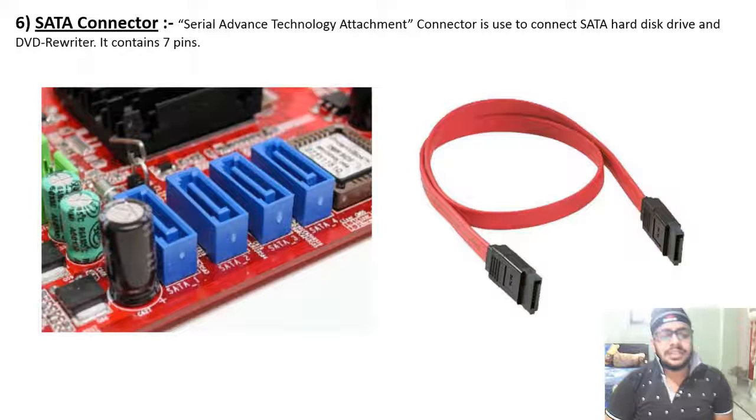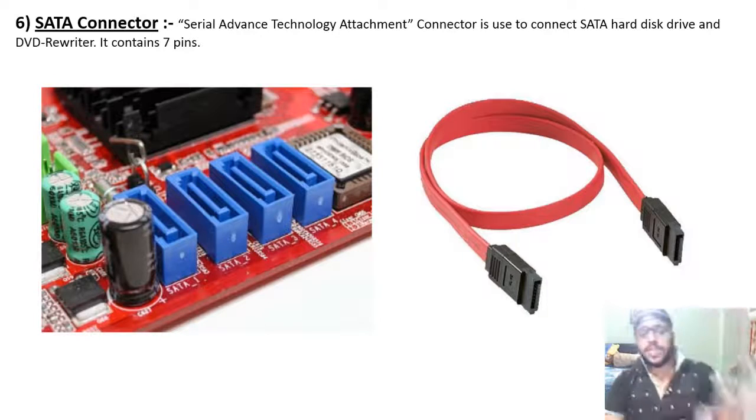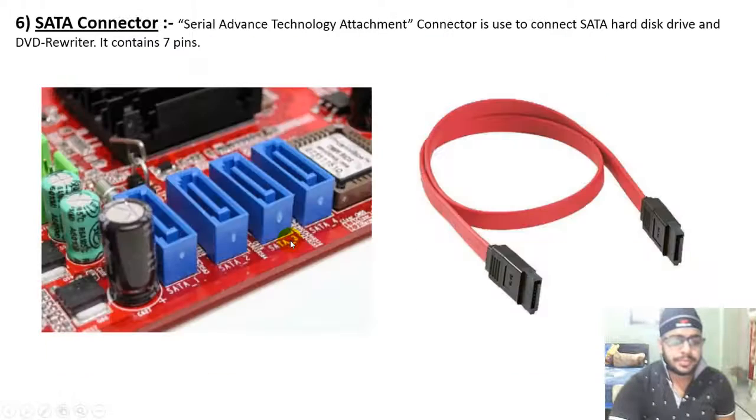Next, the SATA connector — Serial Advanced Technology Attachment. It is used to connect SATA hard disk drives and DVD drives. It contains 7 pins. SATA replaced the older PATA hard disk. You can see the SATA connector and SATA cable in the image.